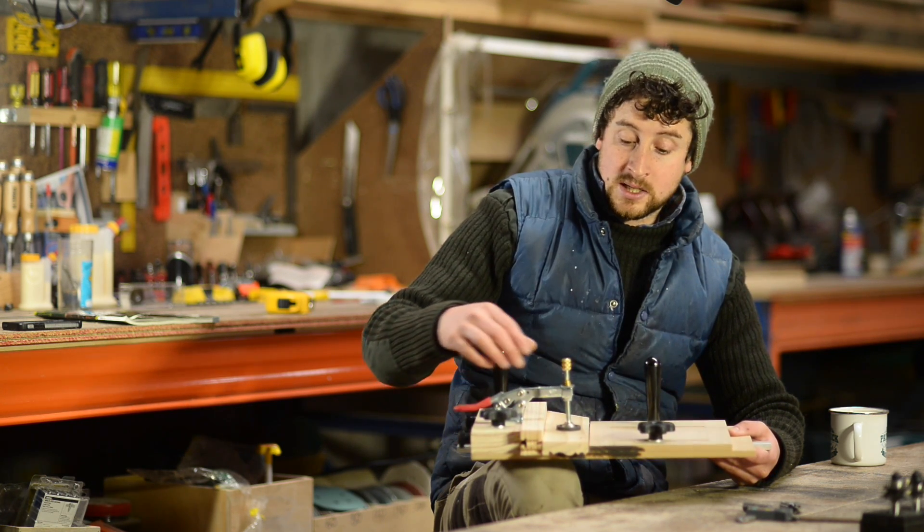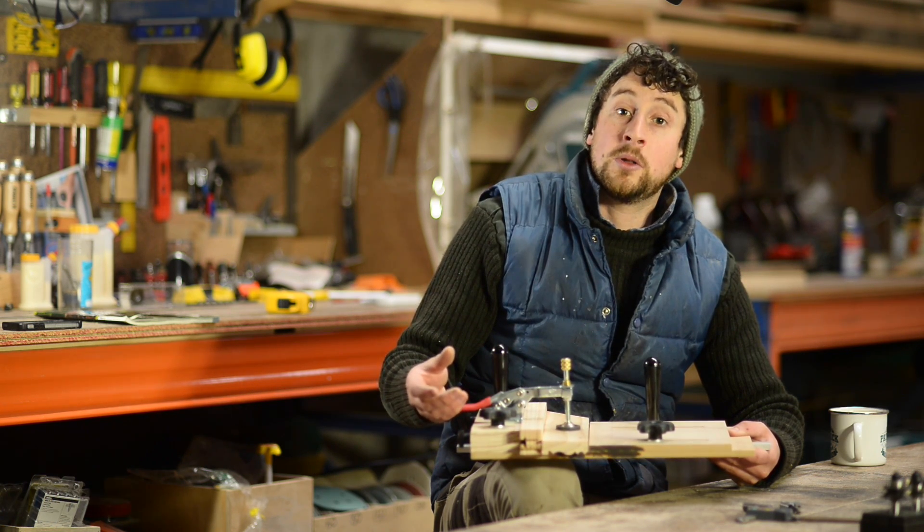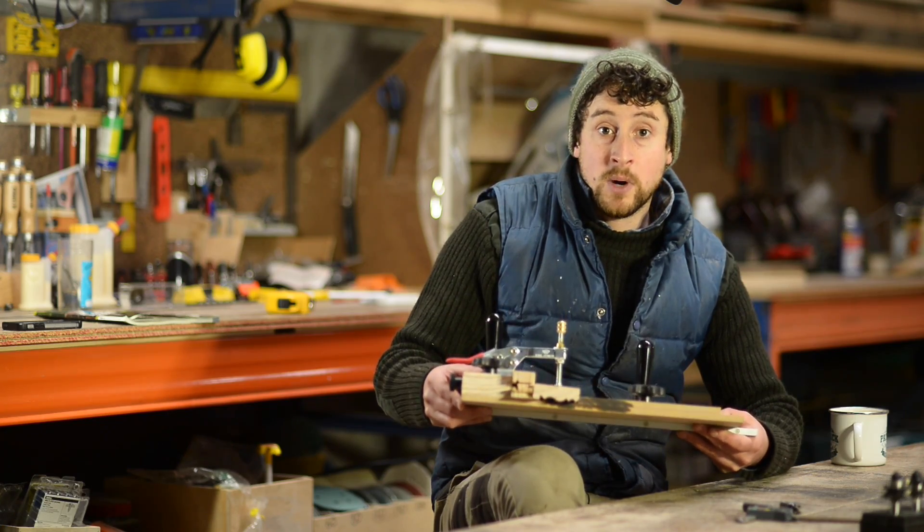It can also be used as a small parts sled for your router table if you have a really awkward or small component that you need to run through one of the router bits on the table. This is a great way of holding it in place.